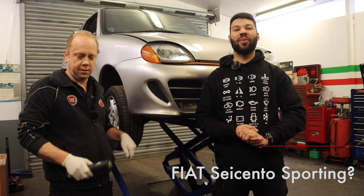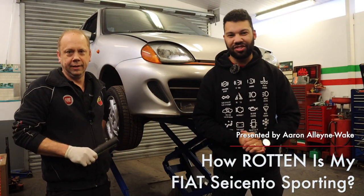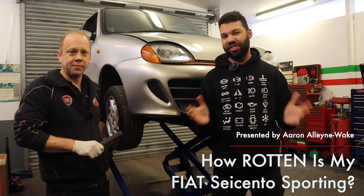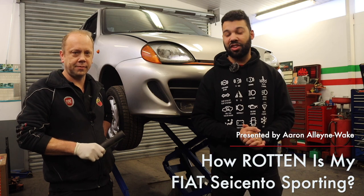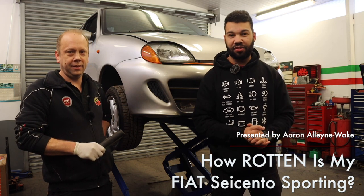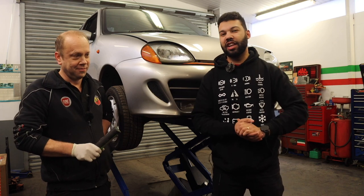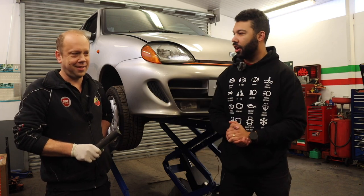Hello guys, and welcome back to Car Obsession. As you can see, Bella, my Fiat Seicento Sporting, is on the ramp, and as you can also see, I'm joined by a guest. This is Dean from Small Car Services. Today he's going to be telling me how wonderful Bella is and how she needs nothing fixed on her. Isn't that right? We'll try.